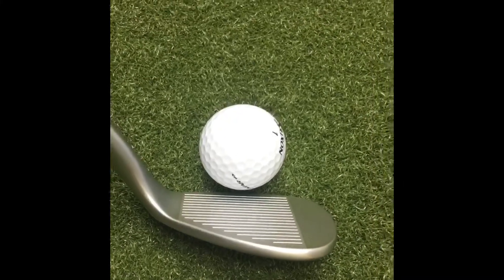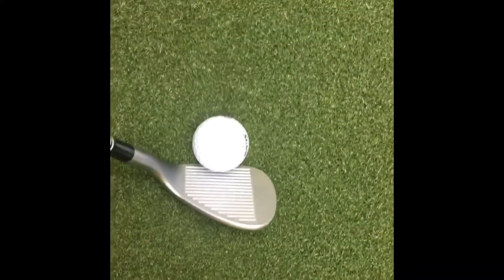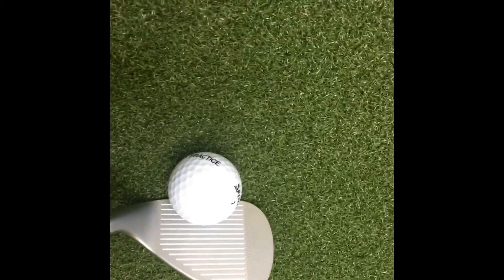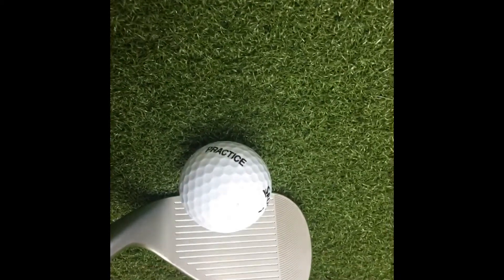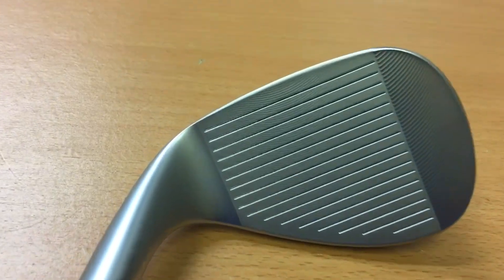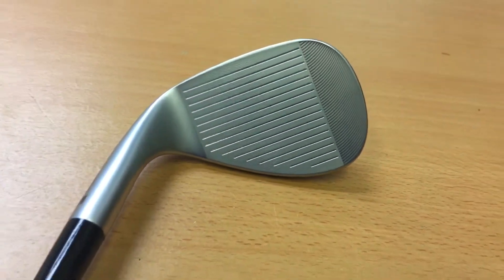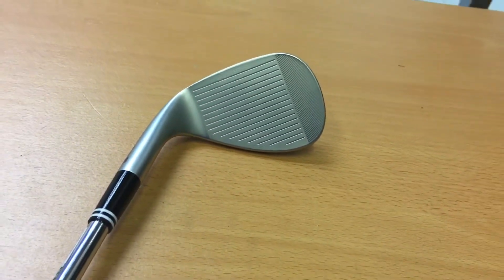Another thing to point out with the RTX 4 is the three different types of spin, grooves, and milling you can get from the clubface. You've got the standard grooves which help in wet weather when dirt gets trapped between the ball, still giving you good control around the greens. You've also got two types of laser milling: one that goes straight across the face to help with durability and spin, and the Rotex laser milling which features circles on the face. These help with extra spin and durability so the clubface is always ready no matter the conditions.